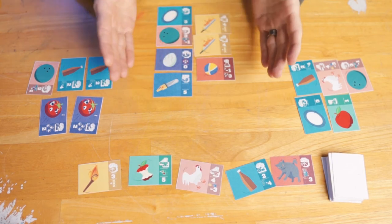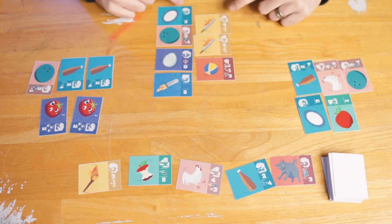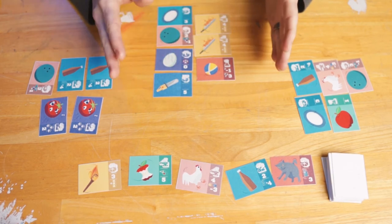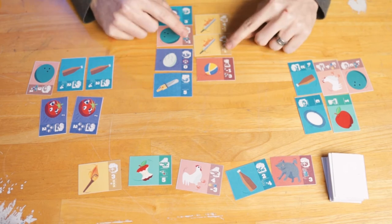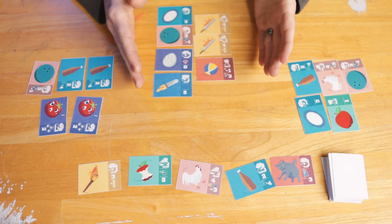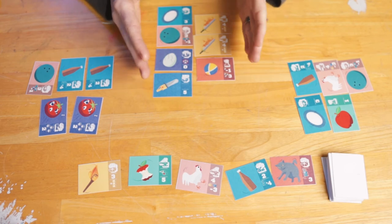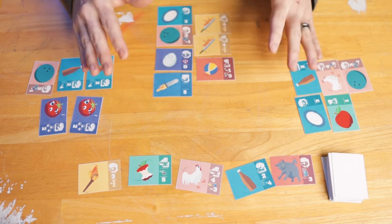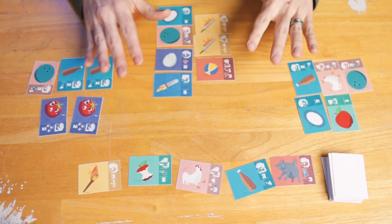Now we haven't talked about scoring yet, so what's important to know is that these large numbers are just for balancing — they don't really have anything to do with scoring. The score are the smaller numbers on each card. That smaller number tells you what the final score for that card will be, as well as any game effects that occur when that card is played. So let's take a look at what those game effects are.